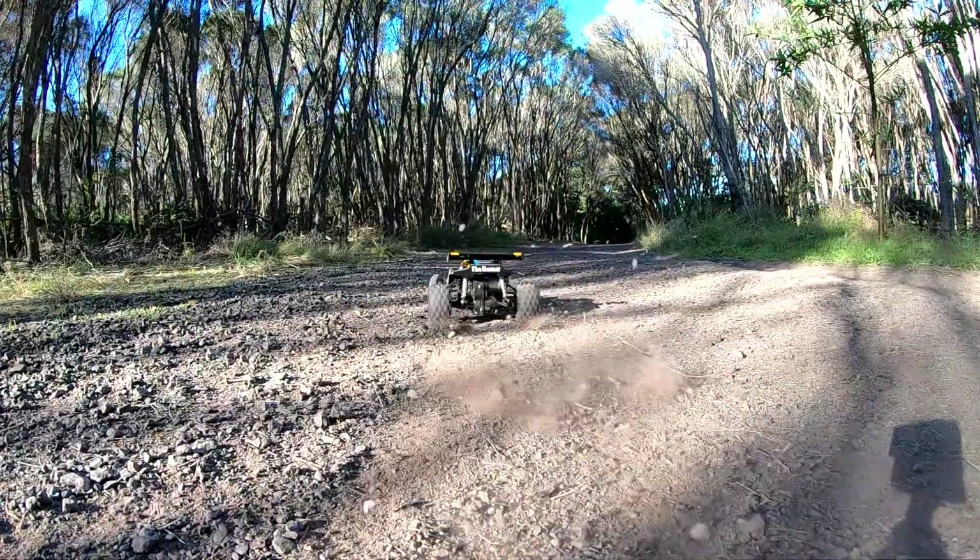Power comes from the famous Mabuchi RS540 motor, the choice of champions. Stability is achieved with the newly engineered rigid rolling rear axle and the coil over oil-filled rear dampers. This, in concert with the straight ribbed front and rear spiked tires, provides the performance to win on any off-road circuit.